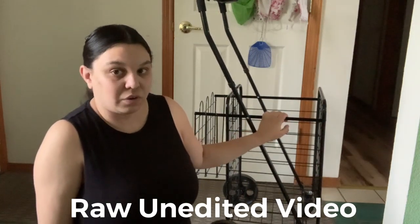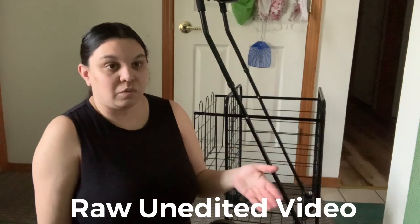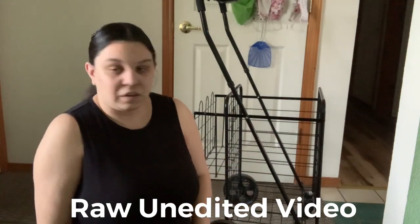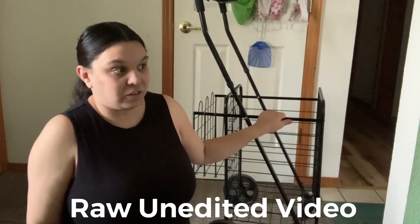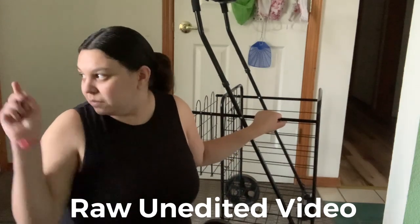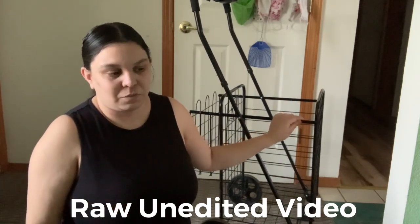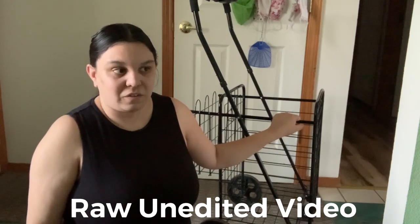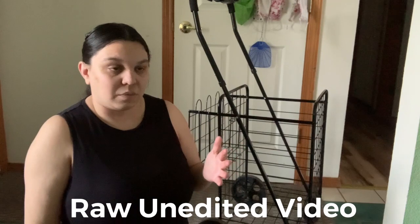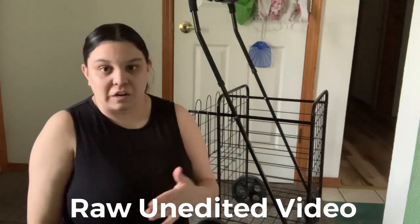I especially recommend this if you have a bad back, don't have a car, or don't want your hands turning purple and red from carrying tote bags or plastic bags. It saves so much time — I don't have to use a shopping cart from the store that hasn't been cleaned. Especially now with COVID and other viruses going around, I prefer having something that's mine only, that I can bring to the store and take back home.